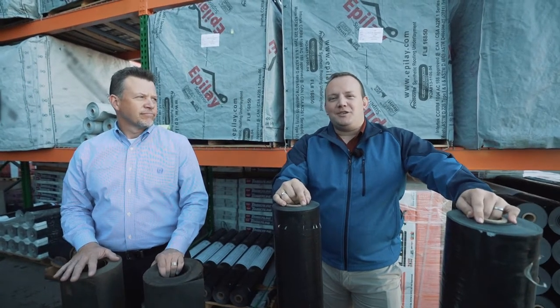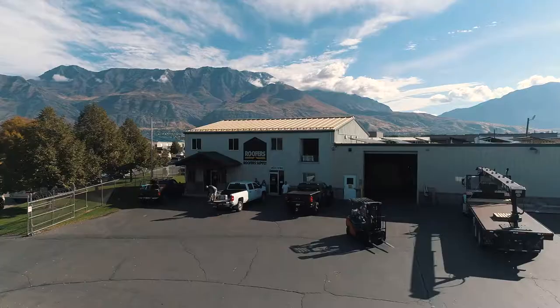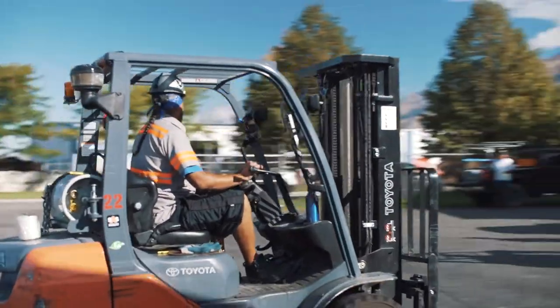Hi, I'm Christopher Vick, the Regional Sales Manager with FLA Synthetics, and I'm here with Jason Maxwell, the Branch Manager of Roofer Supply in Linden, Utah. We're here to have a quick discussion regarding the difference between asphalt felts and synthetic underlayments.